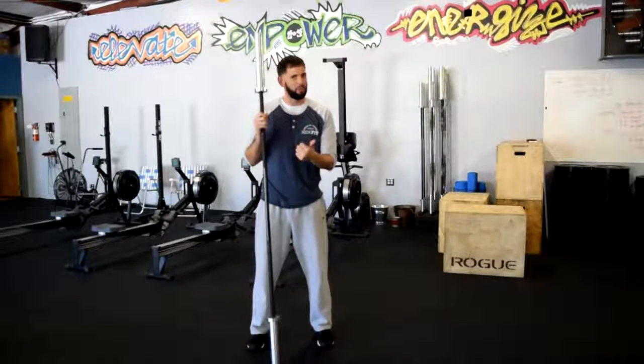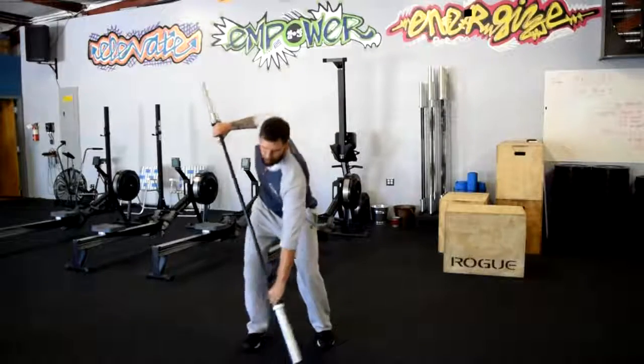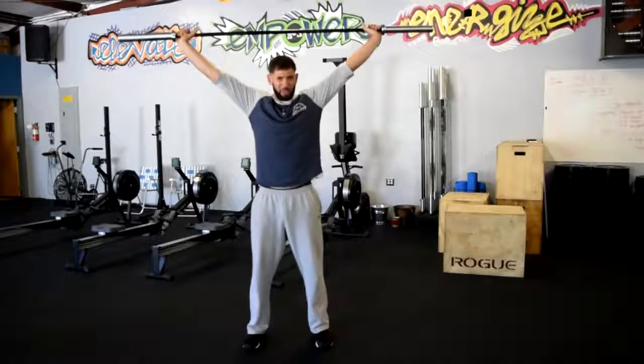We already talked about that overhead position, but just to give you a quick review: I'm up overhead, butt tight, belly tight, armpits are forward.